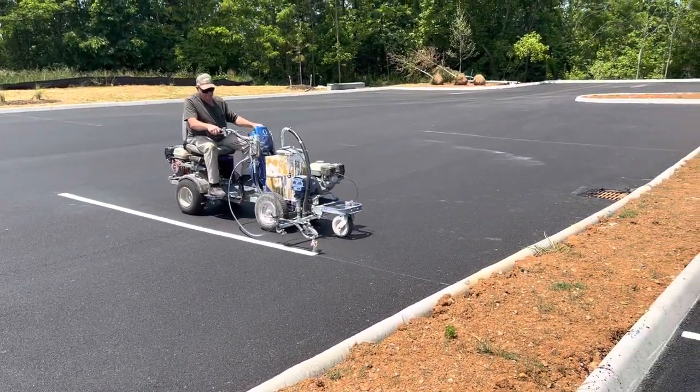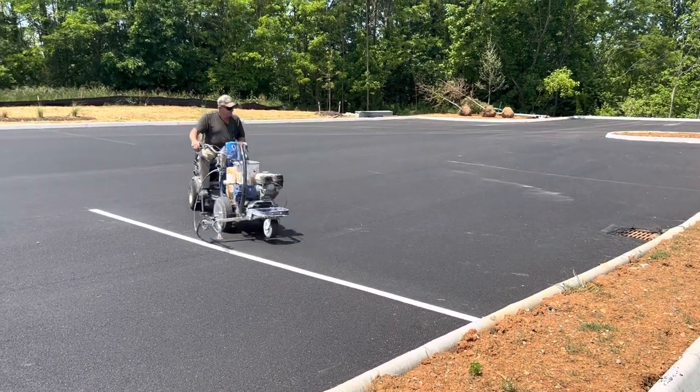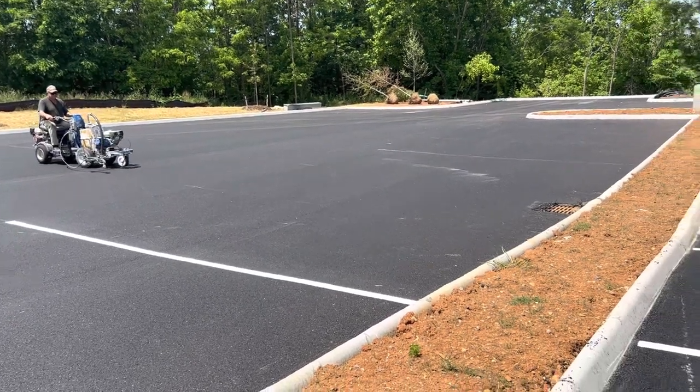Soon, first coat, and we will do the second coat. Thank you.